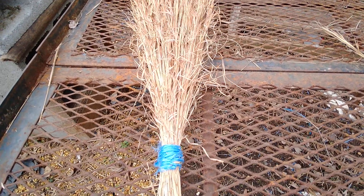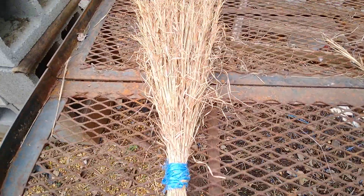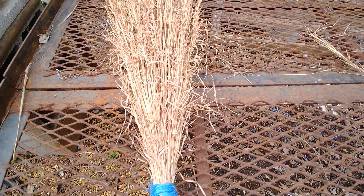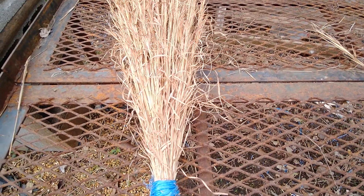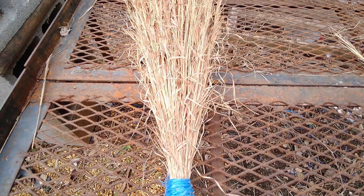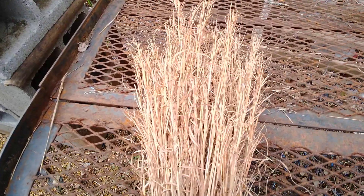Welcome to homesteading the pioneer way. I just thought I'd share with you today a broom that I made from the sage grass that was on the property. I posted that a friend of mine met me at the land yesterday — we had a picnic, we really enjoyed the day, and there's sage grass everywhere.